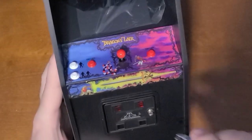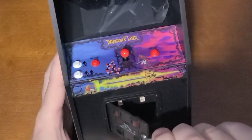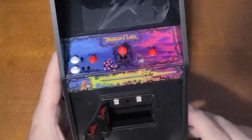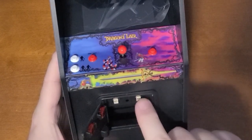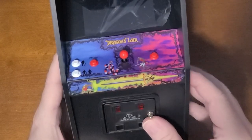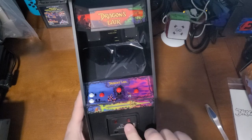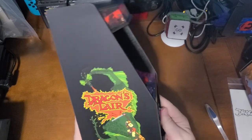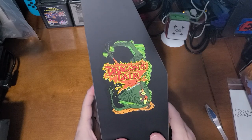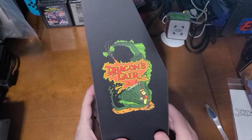My fat sausage fingers are not going to be able to open it easily — but there it is. Look at that — it's got a solid metal feel to it. And look at this arcade art on the side: that is identical to the arcade cabinet. That's just gorgeous.